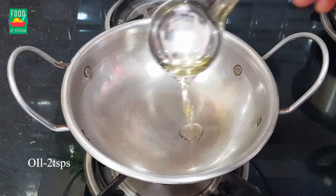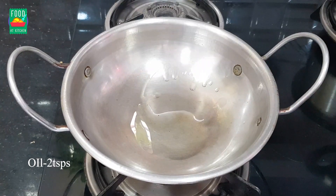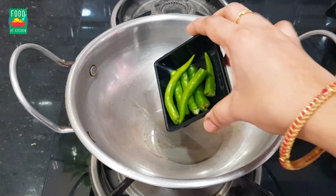First, put a little oil in the pan. Put a little oil in this oil.